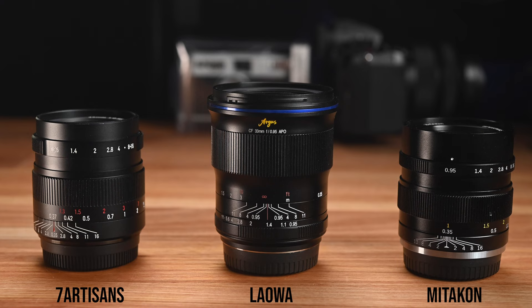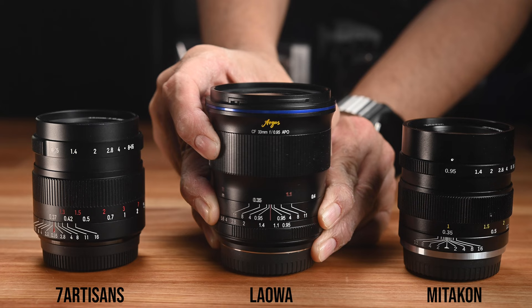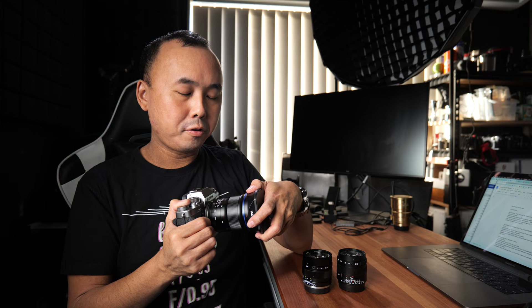One thing to note: both the Mitakon and the 7Artisans extend in height when you change focus from infinity to the closest focus distance, while the Lauer's outside dimensions don't change at all. The Lauer Argus lens also comes with a lens hood — something the 7Artisans and Mitakon don't include. The lens hood is completely made of metal, feels very premium, and reminds me of the lens hood on my Leica. When you clip it onto the lens, the click feels wonderful.